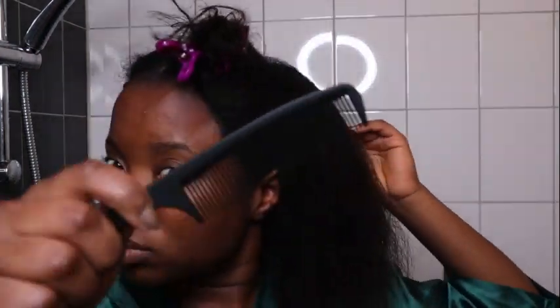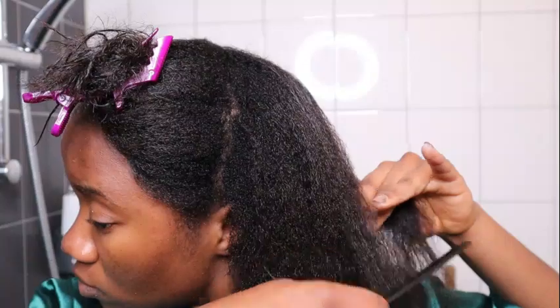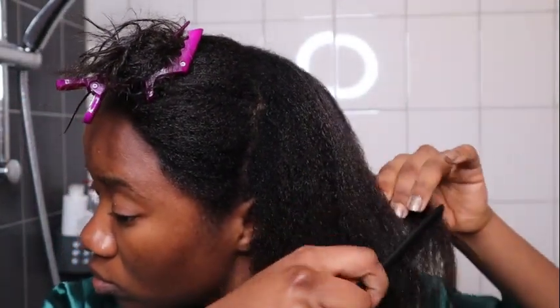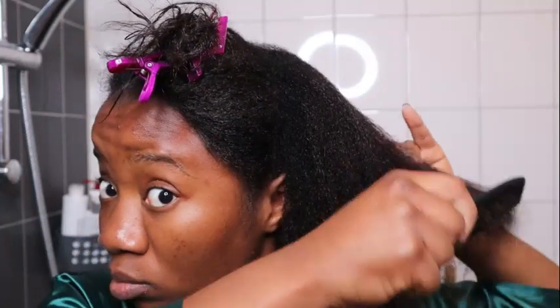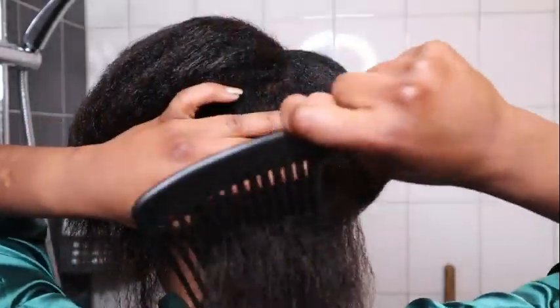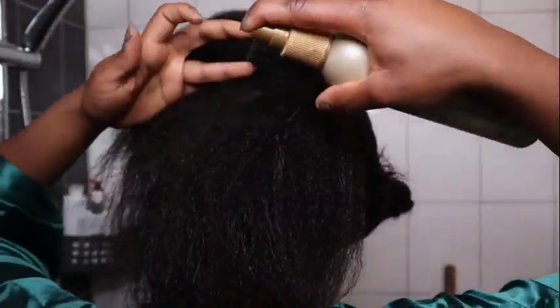I'm going to speed up this video because detangling takes a lot of time. As you can see, I'm using three different combs because a wide tooth comb cannot fully detangle your hair — you'll still have some knots and will need a smaller comb. I'll speed up this section and then we'll continue with the blow dry.